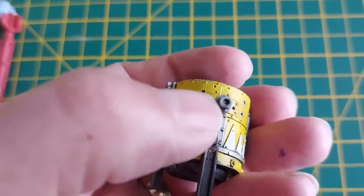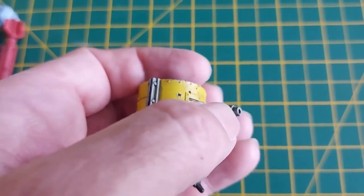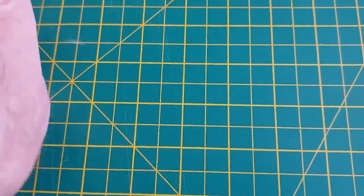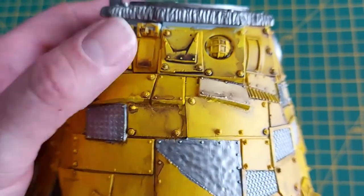I snipped a small piece of styrene tube and cut a slice off it to create a barrel, so that's ready to go. Now, not done of course, but just to show you where we are on the main body.